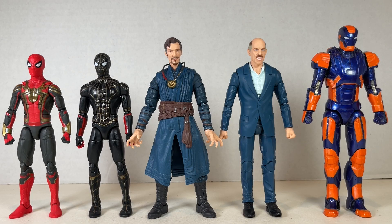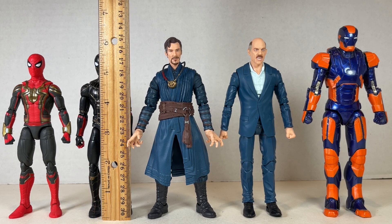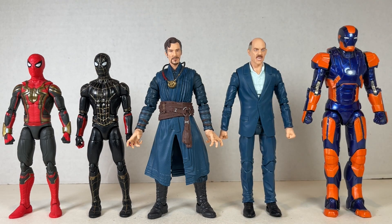As far as size comparisons go, Black and Gold and Integrated Suit Spider-Man stand at about five and a half inches tall. Doctor Strange stands at around six inches tall and J. Jonah Jameson stands about six inches tall as well. They're all nice figures in pretty good scale and I like how they look together.